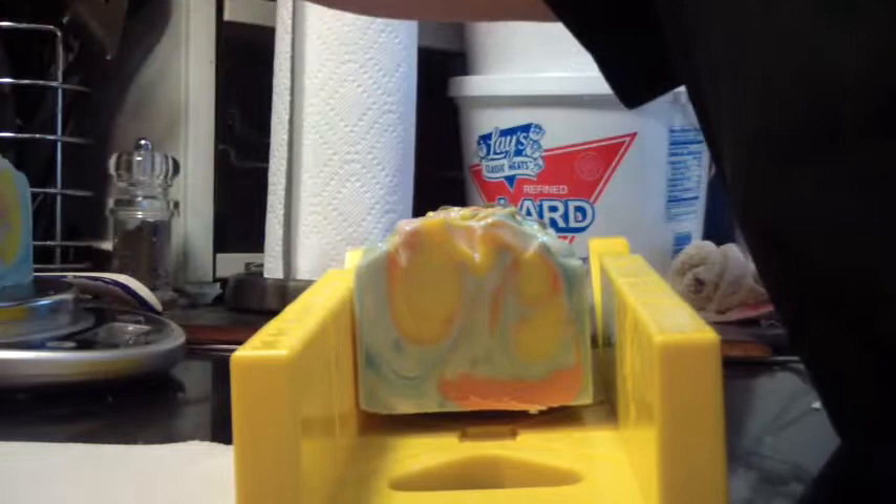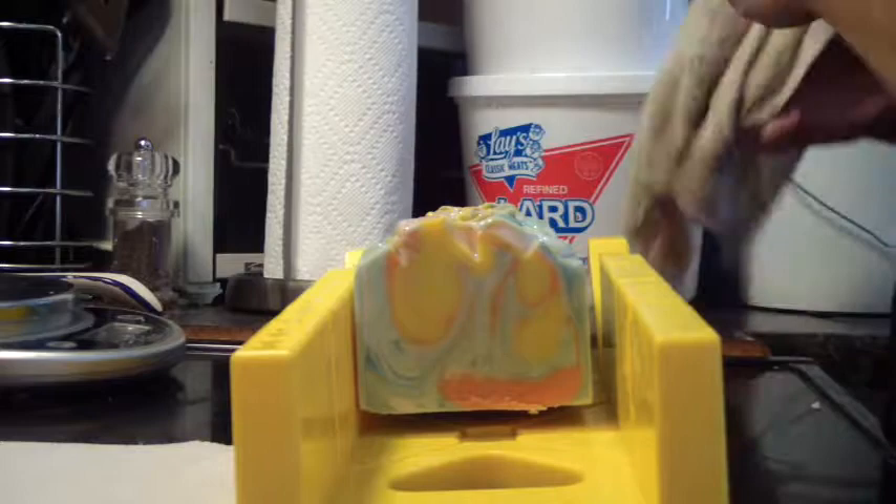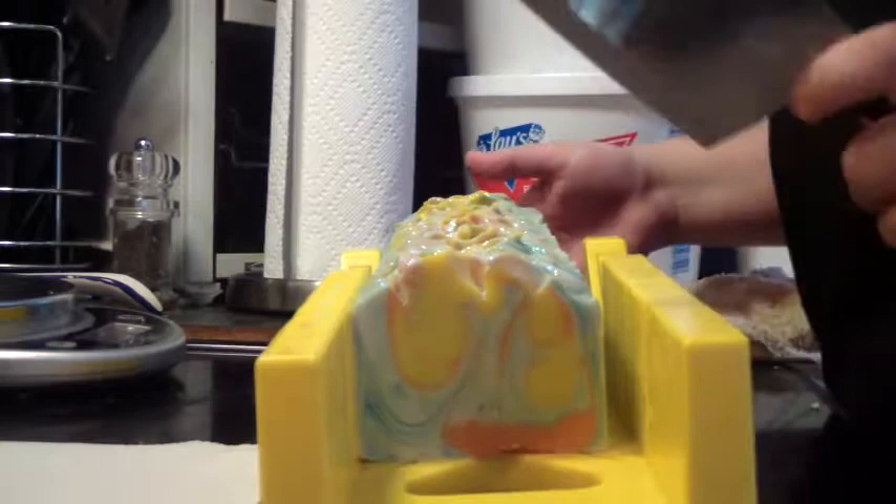Let's weigh this. Six ounces on the dot. If I could get every one of them exactly like that, I would be happy. But I know I cannot, because I'm not that great at cutting.